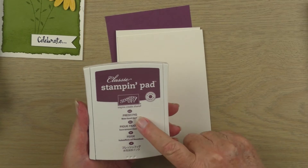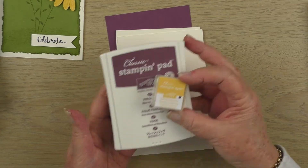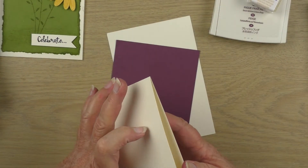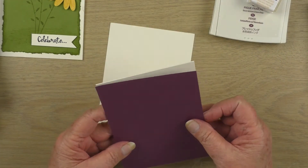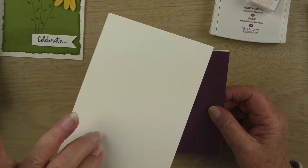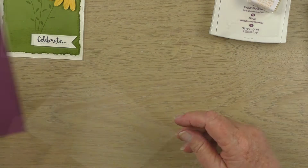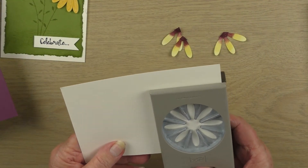The inks we'll be using today are Fresh Fig and Daffodil Delight. For cardstock we're using a Very Vanilla top-folding card — we're in Australia so it's an A4 cut straight down the middle and folded in half. For the front of the card we'll be using a piece of Fresh Fig, and another piece of Very Vanilla for cutting out our flowers and stamping our sentiment.